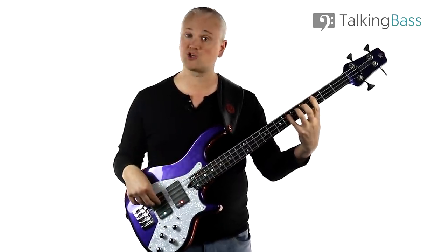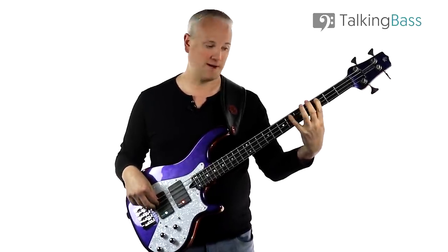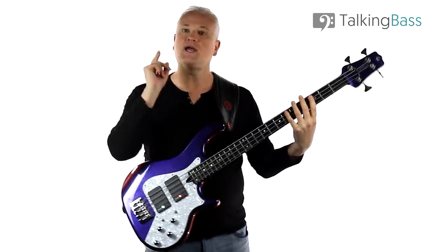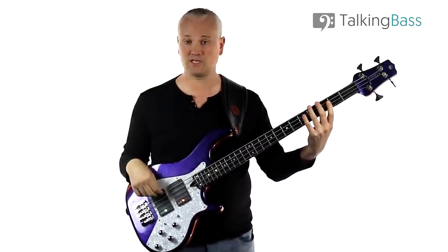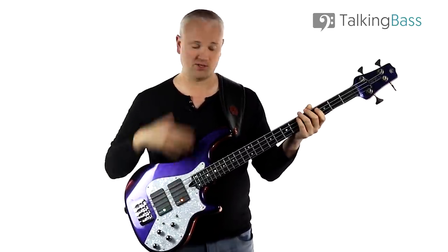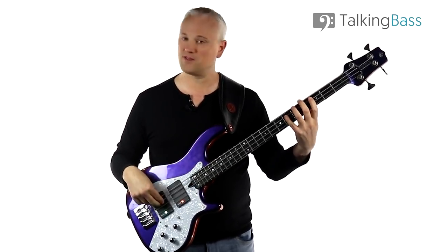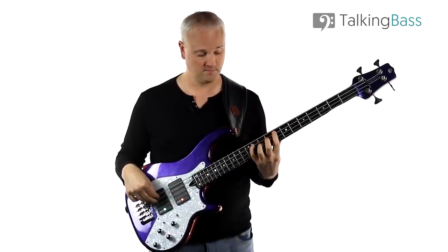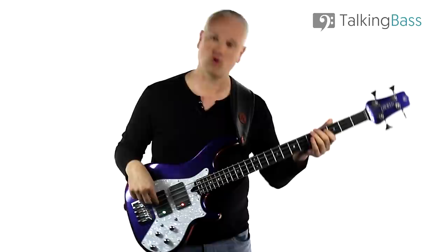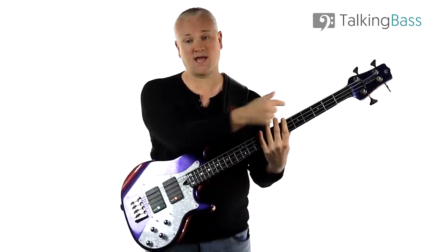For the minor arpeggio technique, I'm using the first finger, fourth finger, and then the third finger — so index, pinky, and ring finger. On the picking hand, instead of starting with the first finger as I did for the major, I'm starting with the middle finger. It just helps with the movement across the strings. Just as with the major arpeggio, try the same chromatic exercise working up and down the fretboard, and then try it on the E string as well.